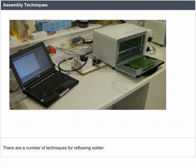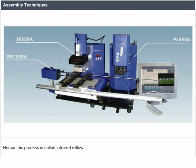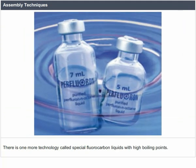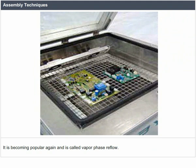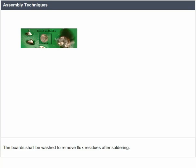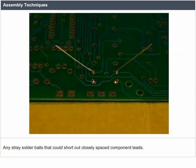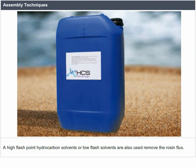There are a number of techniques for reflowing solder. The first is infrared reflow, which uses infrared lamps. Another method uses hot gas convection. There is also vapor phase reflow, using special fluorocarbon liquids with high boiling points, which is becoming popular again. Since environmental conditions are not always suitable for vapor phase reflow, this method had declined. After soldering, boards are washed to remove flux residues and any stray solder balls that could short out closely spaced component leads. Rosin flux is removed with fluorocarbon solvents, high flash point hydrocarbon solvents, or low-flash solvents.